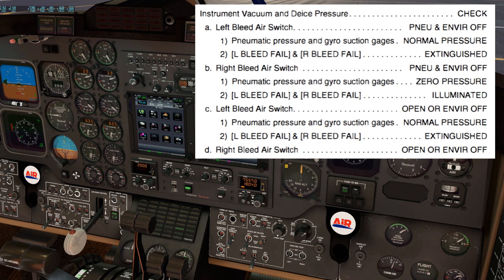The left and right bleed fail warning lights should remain extinguished. Next, we'll move the right bleed air switch to pneumatic environment off, two clicks down. The pneumatic pressure in gyrosuction gauges should indicate zero, and the left and right bleed fail lights should illuminate. However, they are not illuminating, and I'll take this as a sim-ism.